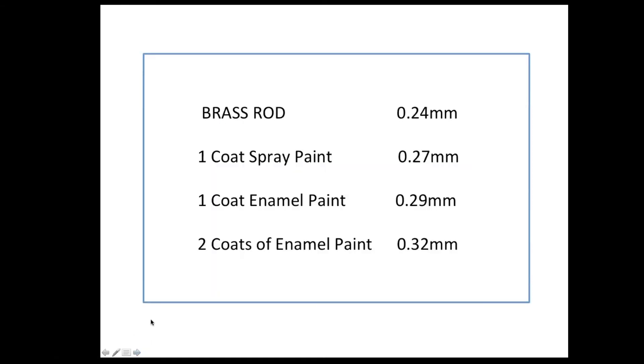I did a little experiment: I took some brass rod at 0.24 mm diameter, added a coat of spray paint bringing it to 0.27 mm, then a coat of enamel paint painted on to 0.29 mm, and a second coat to 0.32 mm. That's an increase of 0.08 mm over the original — quite significant at small scales. So you have to be aware of how much paint you're applying, particularly white, which is not a good covering colour and needs to be applied sparingly.